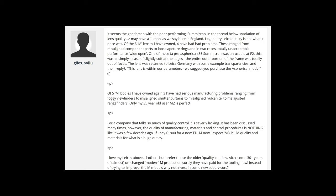This user, for example, says: "Legendary Leica quality is not what it once was. Of the 6M lenses I have, 4 have had problems. These range from misaligned component parts to loose aperture rings, and in two cases totally unacceptable performance wide open." This is not something most users are going to notice. They are going to think the performance is okay — they are wide open, they must be soft, and so on. And this is a misconception, generally.